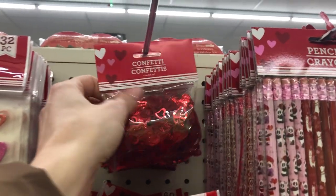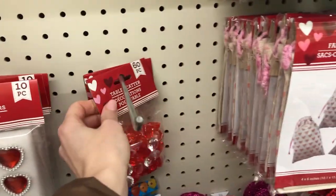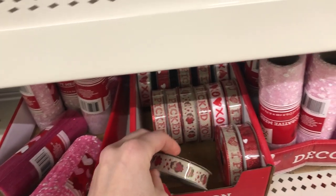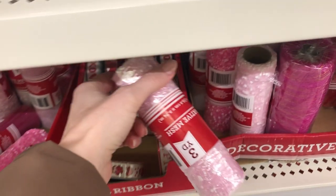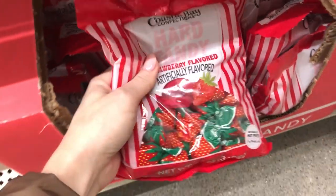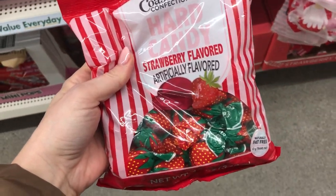Head on over to your local Dollar Tree — lots of goodies for you. You can grab some of these beautiful heart confetti, some table scattered gems — don't worry, we're gonna use it for something else. While we're at it, grab some festive ribbon. So many choices to choose from here. And just to fuel ourselves up, these are one of my favorite hard candies from the Dollar Tree. Thumbs up if you also love these.